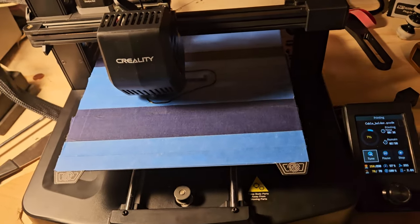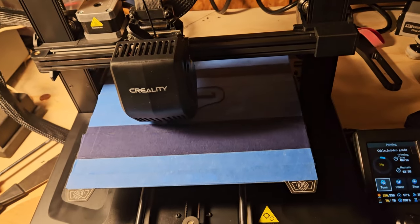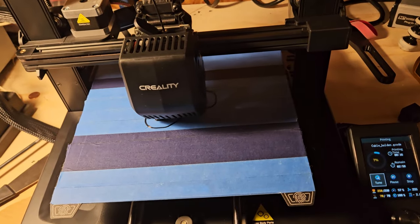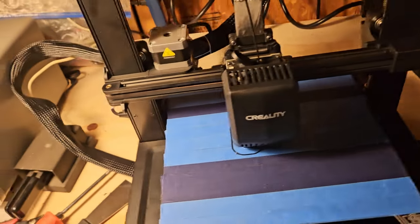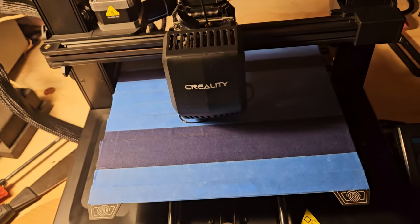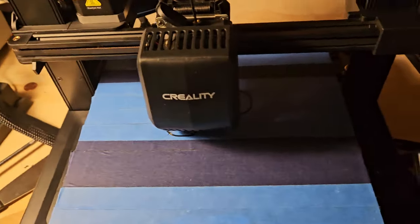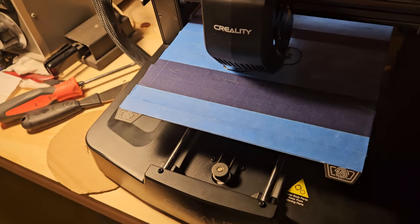I just started doing this last month — or actually this month. I'll have to check my messages to see when Coasting gave me the printer; I'd say probably two weeks ago. He gave me the printer with the broken belt and stuff, plus another one to use.